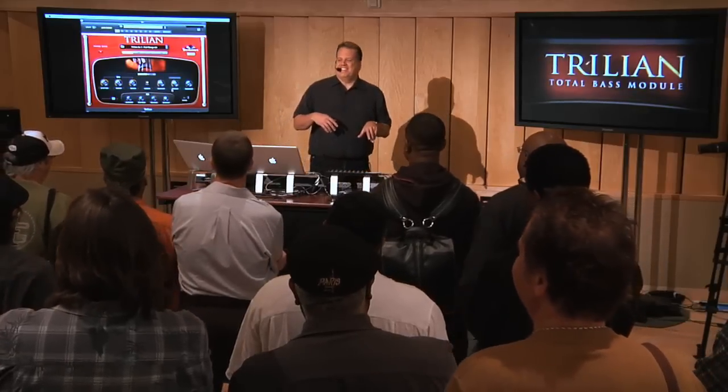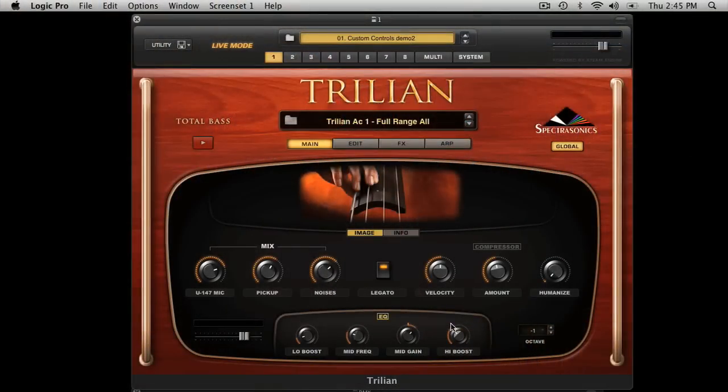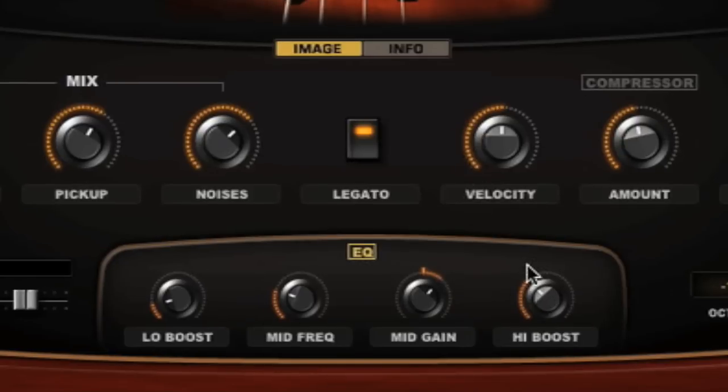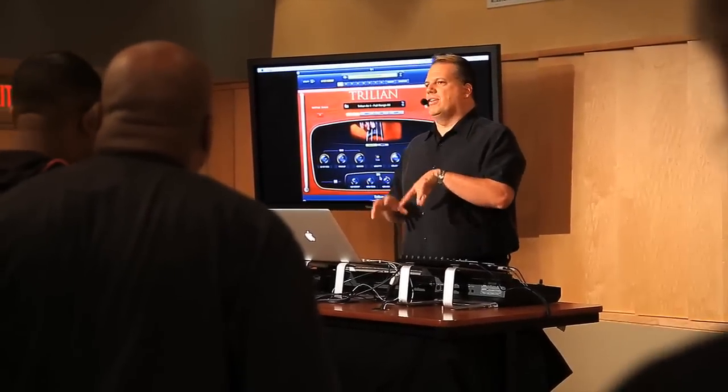The custom controls at the bottom are assigned to an equalizer, and this equalizer is particularly useful for acoustic bass. I've got all the controls that would be useful to have. Let's turn it on and crank up the high end a little bit, and the mids. So all of those controls are particularly appropriate for acoustic bass.